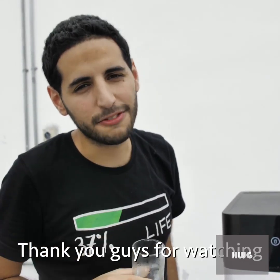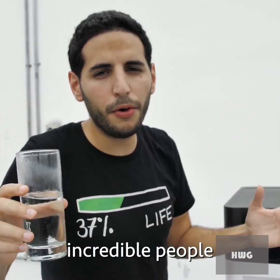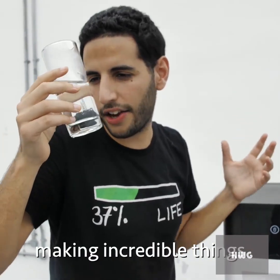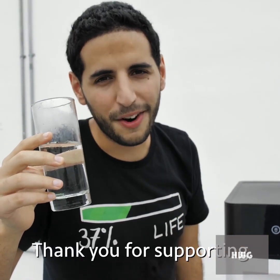Thank you for watching Planet Warriors — eight episodes, incredible people around the world making incredible things. Thank you for supporting Nas Daily.